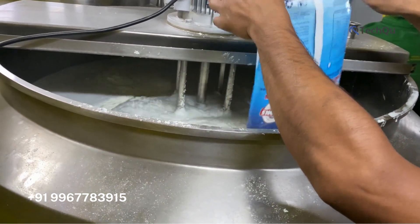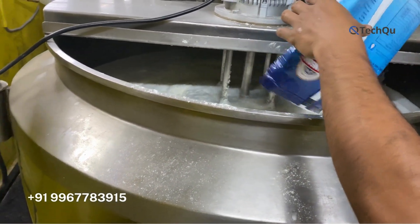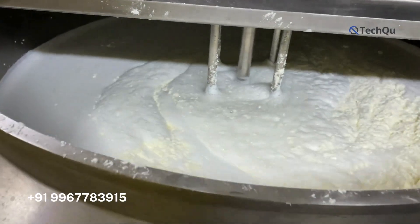Second, electric and gas operating — these liquid mixer machines are operated by electric and gas sources.